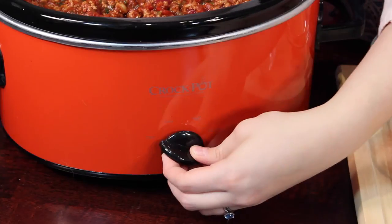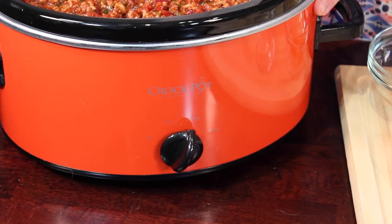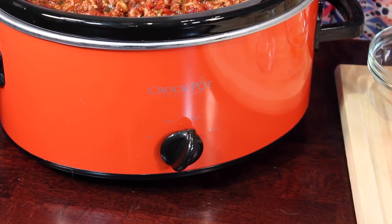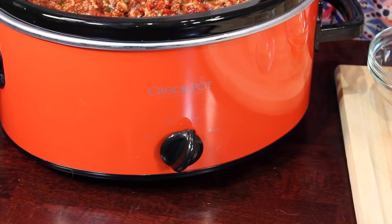Then flip it to high and it will cook for about three hours, or until it's just hot. Your turkey is pretty much already cooked all the way through anyway, so you don't have to worry about cooking it for a certain length of time. Just cook it until it's hot, and then you're good to go.